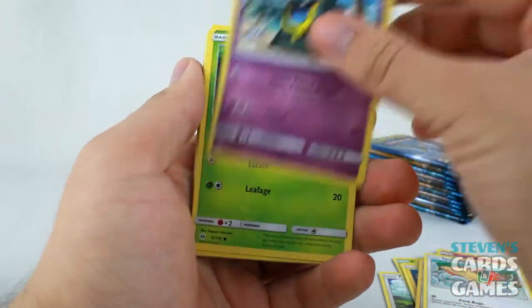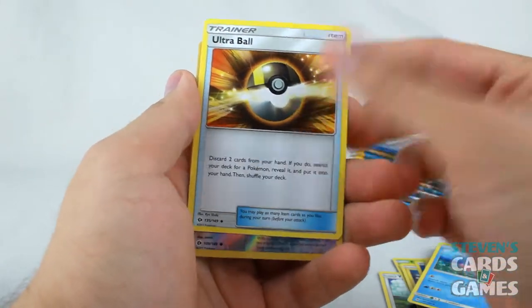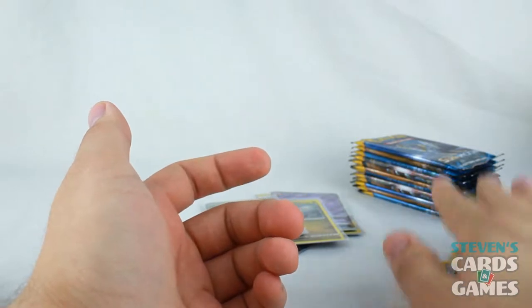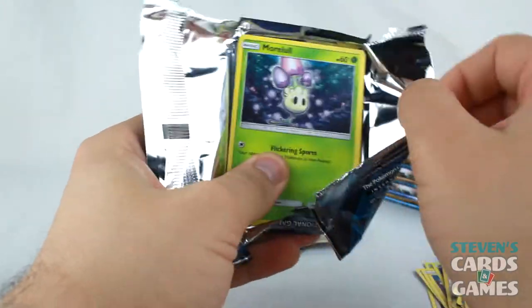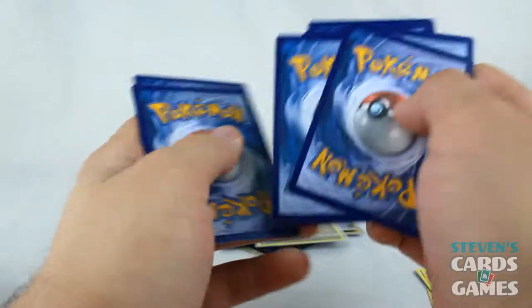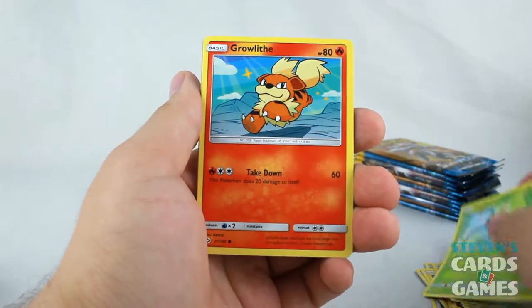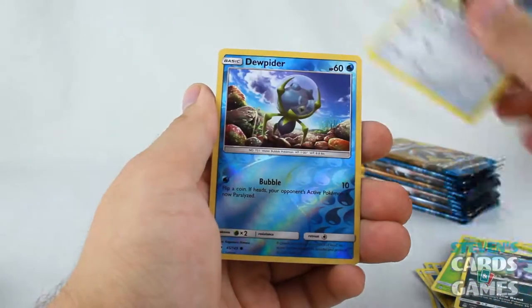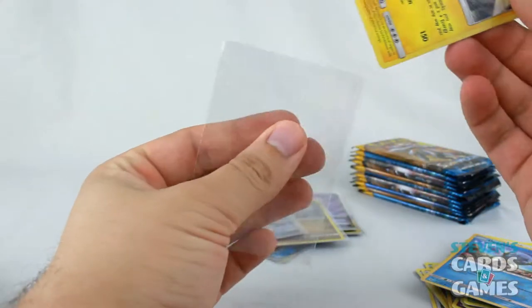We got Alolan Grimer, Drowzee, Cutiefly, Metal Energy, Pelipper, Corsola, Ultra Ball, Palossand. Just as a reminder, all cards are for sale — except maybe a few — shoot me an email. Including all of the code cards, because I don't play the online TCG but I know people want them. Morlull, Fomantis, Surskit, Growlithe, Crabrawler, Grass Energy, Dartrix, Alolan Persian, Herdier, Reverse Dewpider, and Hollow Vikavolt! I'll take that — that's pretty awesome.